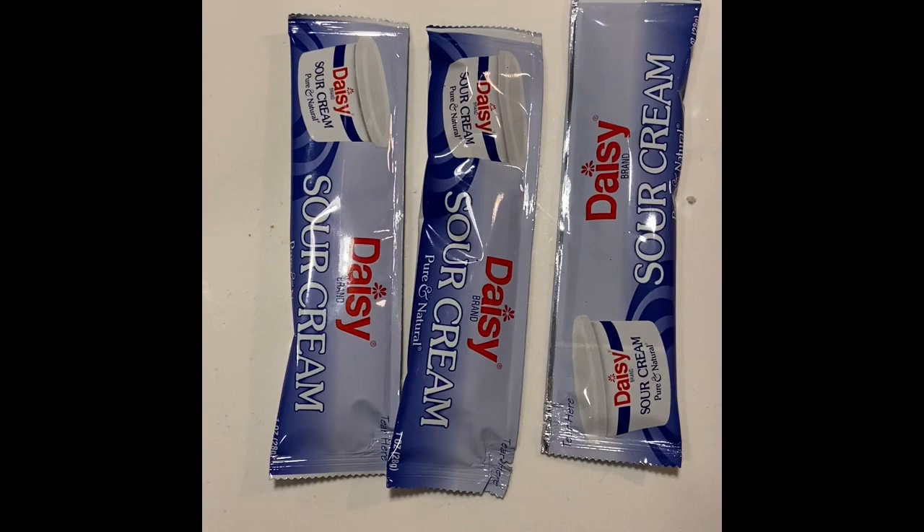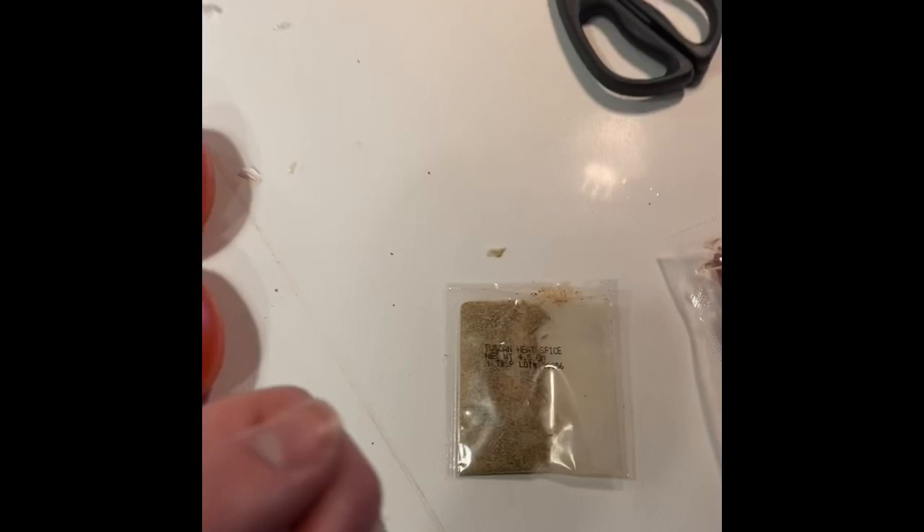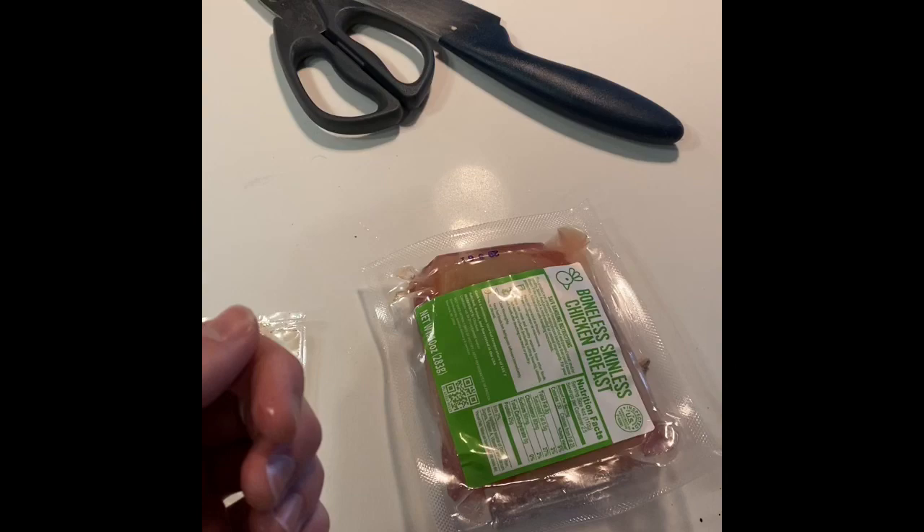The ingredients you'll need for this recipe are vegetable oil, sour cream, chicken stock concentrate, tomatoes — I really like tomatoes, personally I chose three, but it's up to you — Tuscan heat spice to get a little fuego in there, and boneless, skinless chicken breasts.